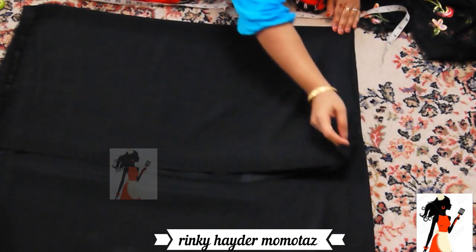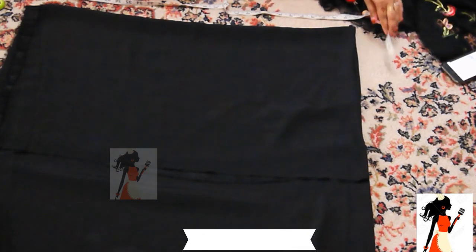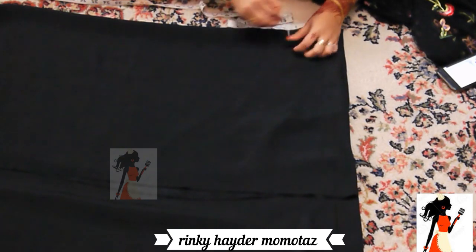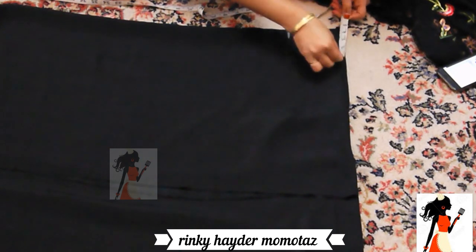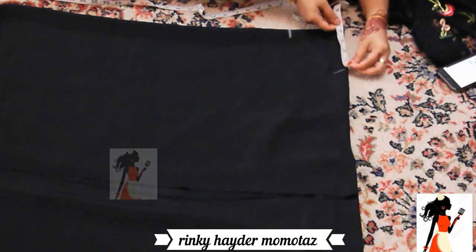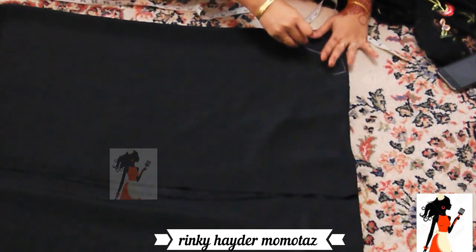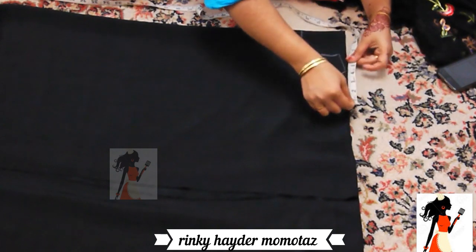This is a very soft fabric. I will use two different types of fabric. This is my main fabric and you can see the nail fabric which will be on top. First of all I will mark the neck, and after that I will mark the shoulder - 4 to 4.5 inches. You can easily use this. After that, half inch and 2 inch shoulder, I will make it straight and make it a line.